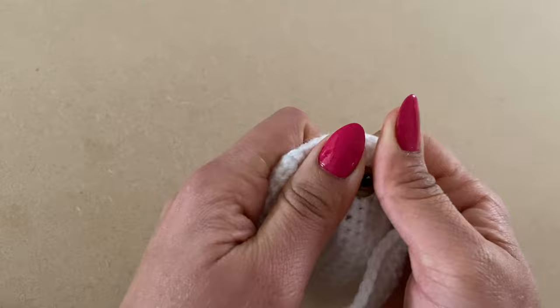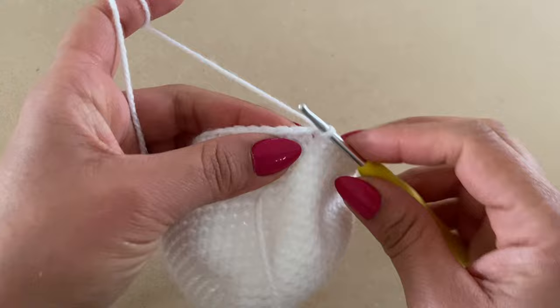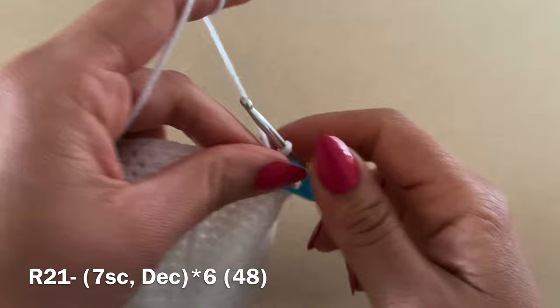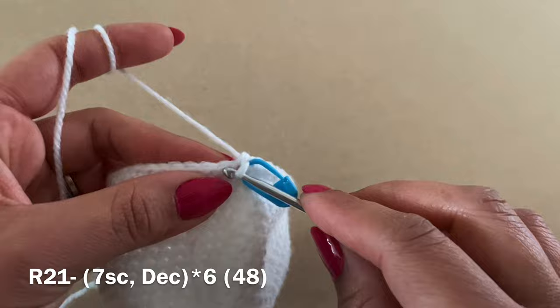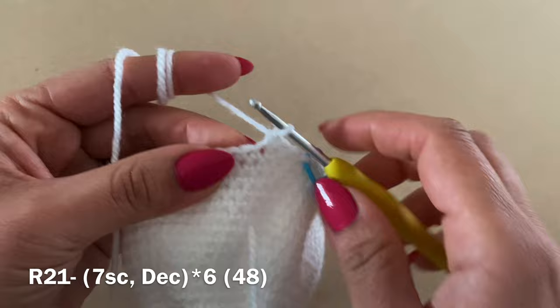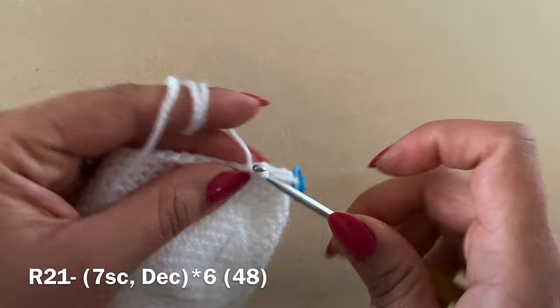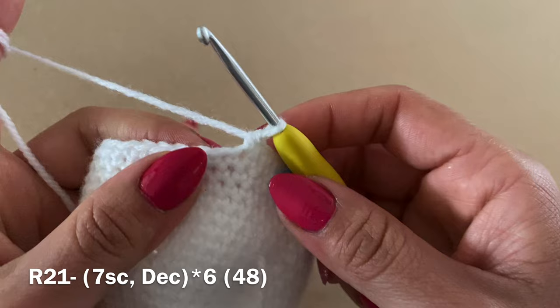Now we're going to start working decreases. Remove the stitch marker, work a single crochet in your first stitch, and replace the stitch marker. Work six more single crochets in a row to make seven total — let's count to double check: one, two, three, four, five, six, seven.